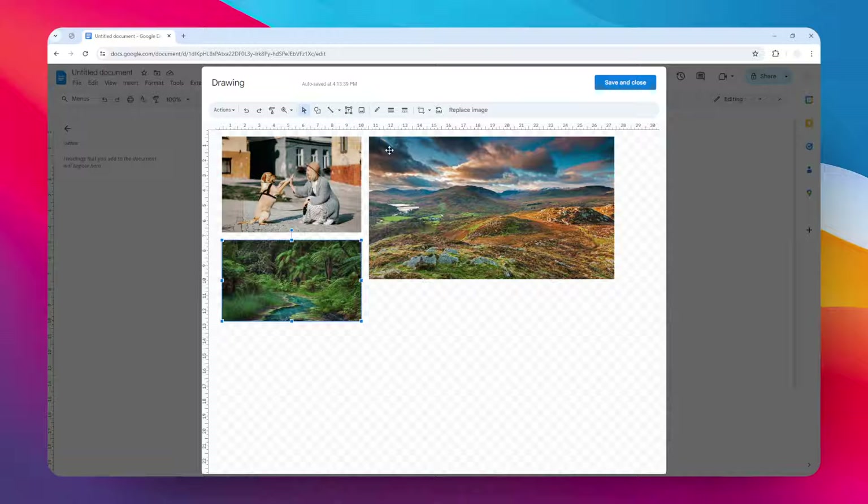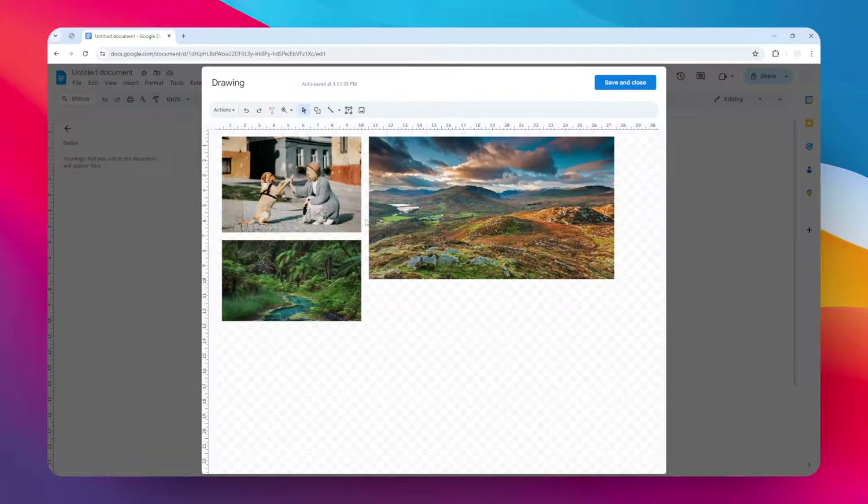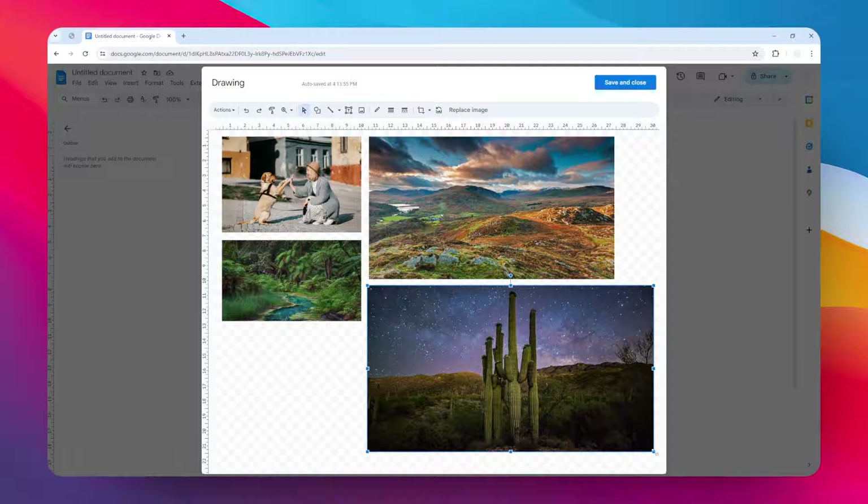You want to make sure the gap between photos is pretty close. It doesn't have to be perfect, but you want to make it as good looking as possible. Then I'm going to add a few more for the bottom images.